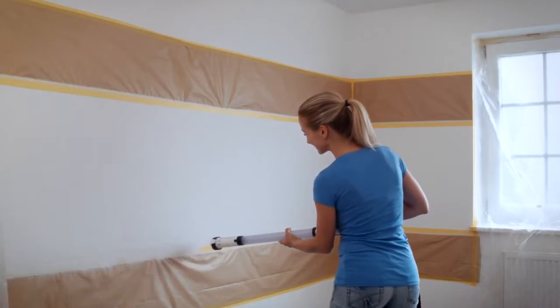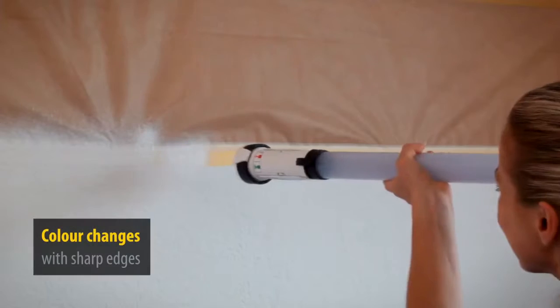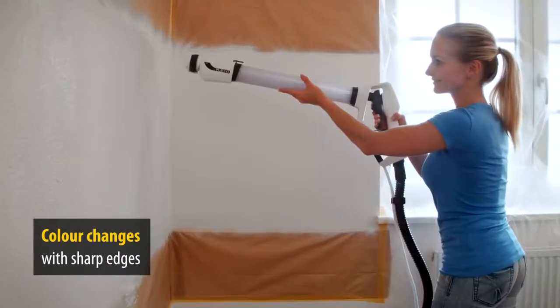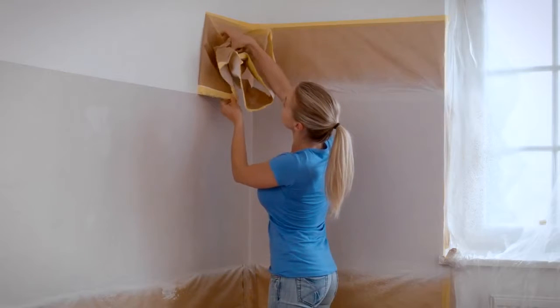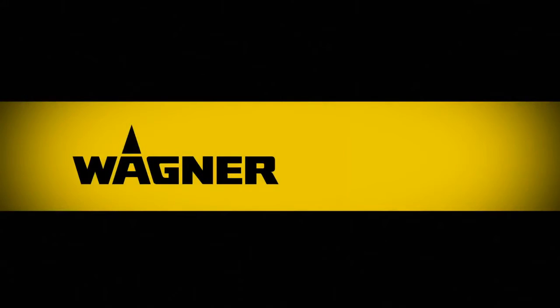Would you like to create trendy panels of color with sharp edges? Then mask the part of the wall and seal the masked area with the basic color of the wall — white, for example. Let it dry briefly, then spray it a different color. The result: a sharp edge and a totally individual wall design. For further information, visit www.wagner-group.com — Wagner, add a little color to your life.